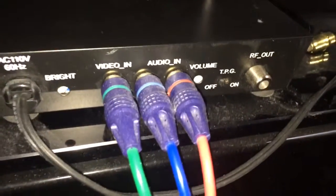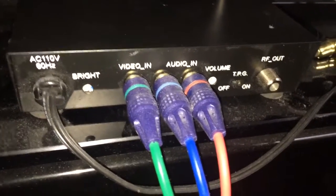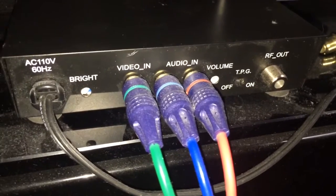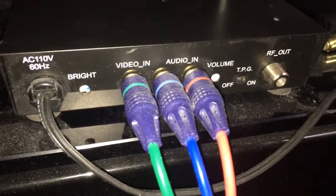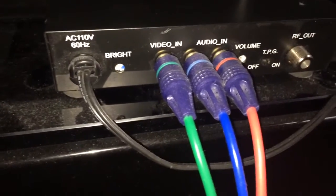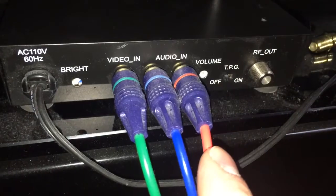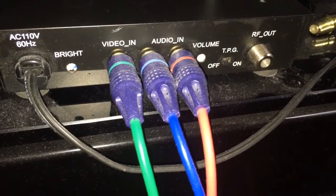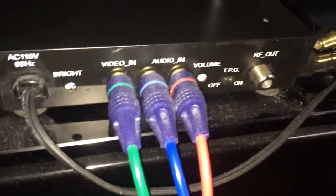A couple of applications: let's say you have a church event or a school play where you want to set up a bunch of TVs all showing the same thing on stage — you could use this to make a video wall. As you can see I've got component cables running into it, but the colors don't matter. You'd run your white and red into the audio in from your stereo source and your video in. In my case it's connected to a Laserdisc player which is piping the signal in and broadcasting it out of this antenna throughout my house.